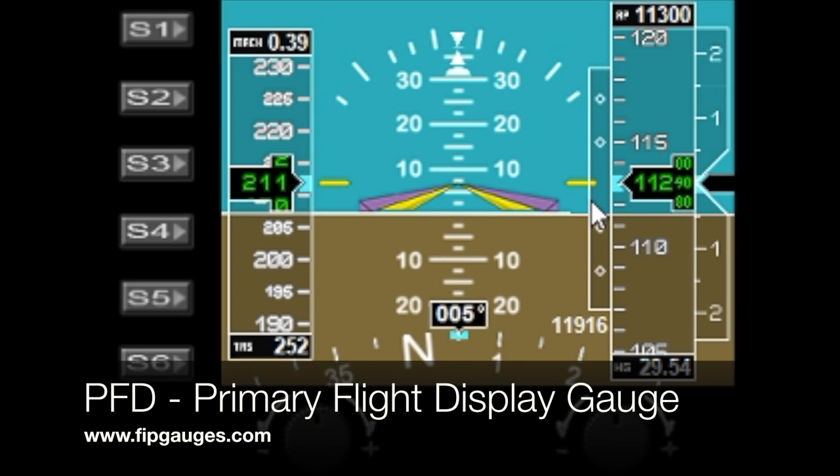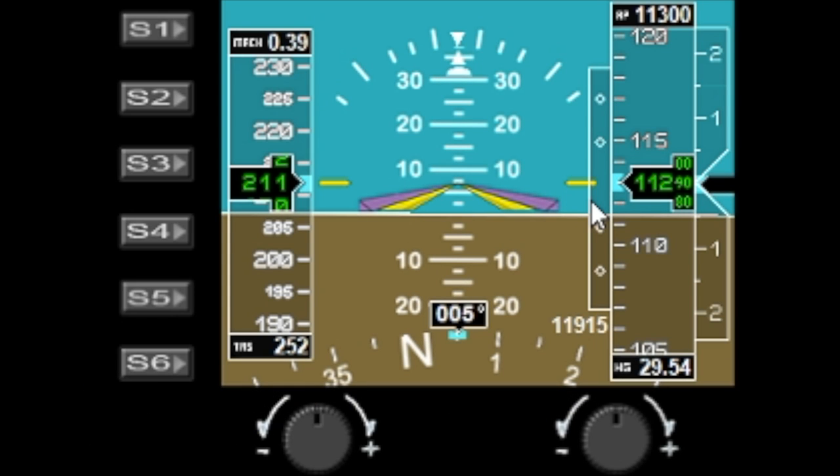Hello and welcome to another gauge demo from fitgauges.com. Today I'm going to show you my primary flight display PFD, styled in the style of a Garmin.